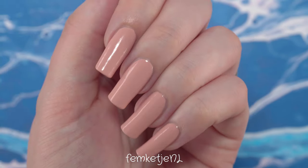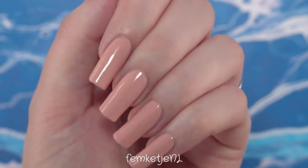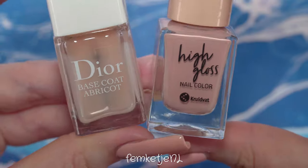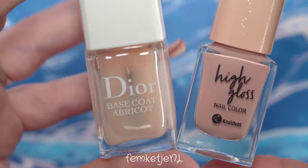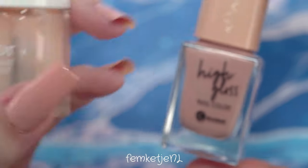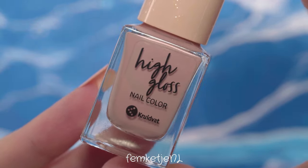I would really recommend doing that maybe even the night before or a couple of hours before you do this design, just to make sure your base is completely dry before going into the other colors. I used the Dior base coat, which is one of my favorites at the moment.